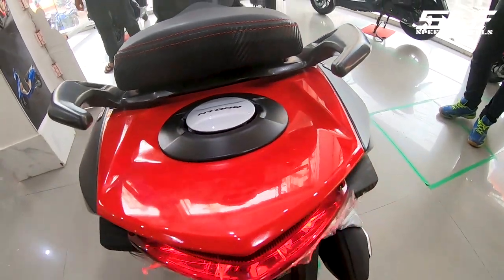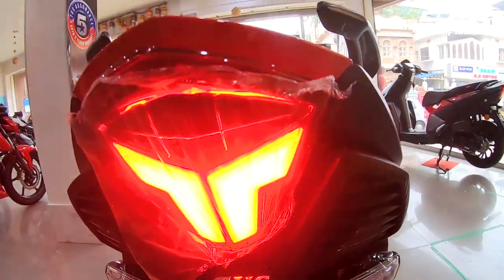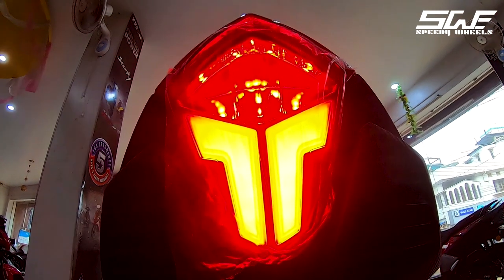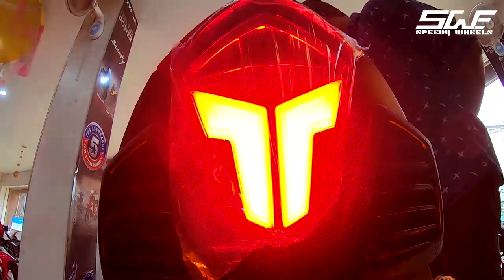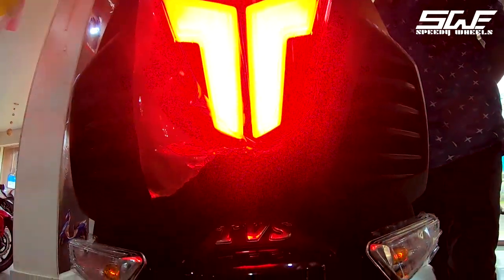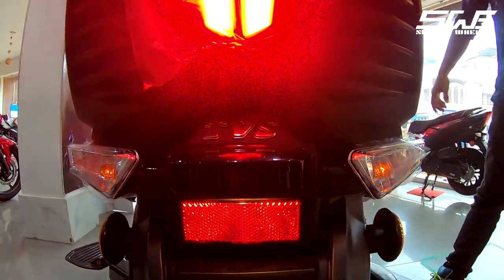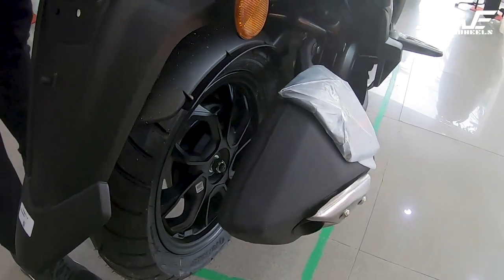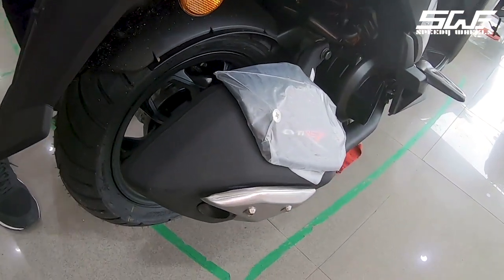It has a speed grab handle and a broad, wide and very comfortable seat. The rear section has a Y-shape brake light design along with a sporty-looking fake airband. There are halogen indicators with reflectors and a splash guard at the back, which is a nice inclusion on TVS scooters.